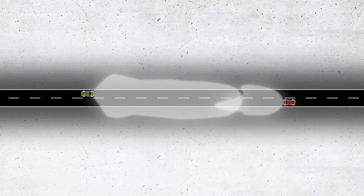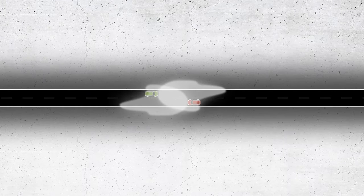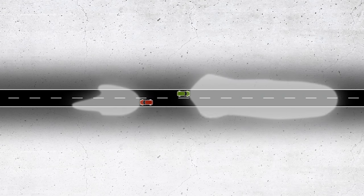As oncoming traffic approaches, your Mini will automatically dip the headlights. When it's safe to do so, full beam will be automatically re-engaged.